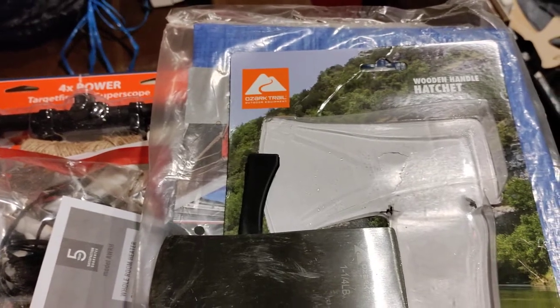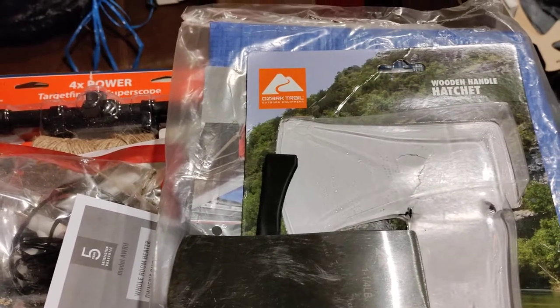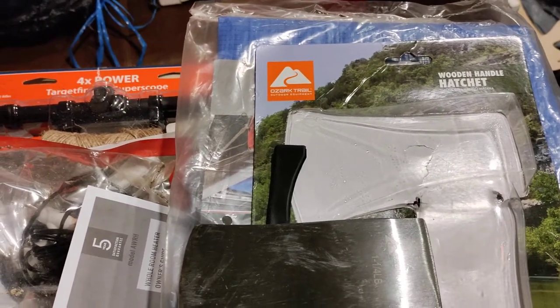Welcome to another edition of the Smart Budget Channel. Today we'll be doing a product review from Walmart — good old Wally World.